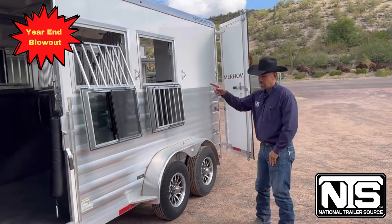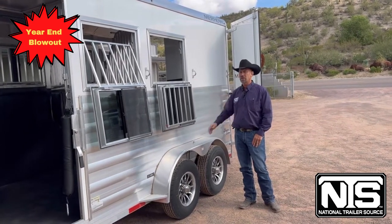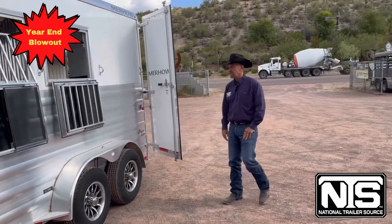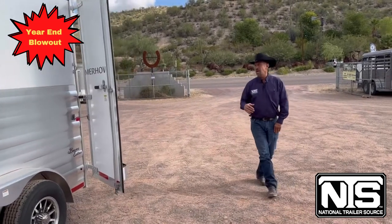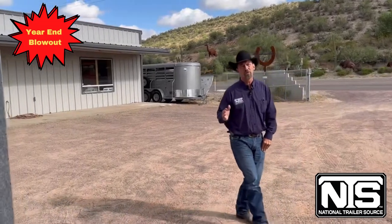You can drop them down and leave the windows down with the guards up to feed or get a hold of the horse, or you can do the guard down also. It has 16-ply tires all the way around. In the back, you'll notice the tack department is collapsible and removable.